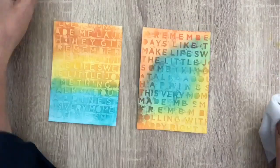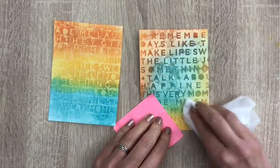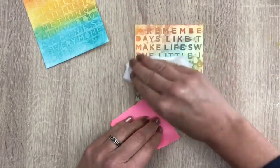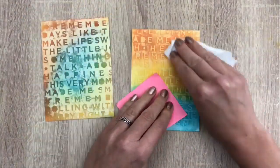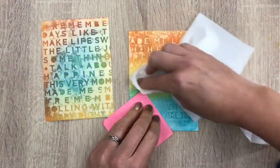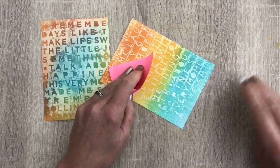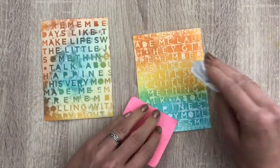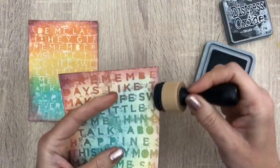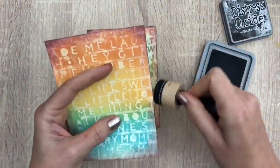Then I come in with a wet wipe again. You turn the wet wipe a few times so you have a clean piece and just wipe off the ink until you like the look. I colored the edges with aged mahogany again and I'm going to add just bits of black for contrast — this makes the other colors pop.